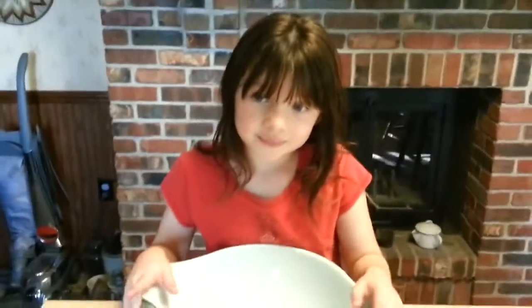First say your full name. Gracie Ann Jansen. Gracie Ann Jansen, stop. And say, look at me, look at the camera.